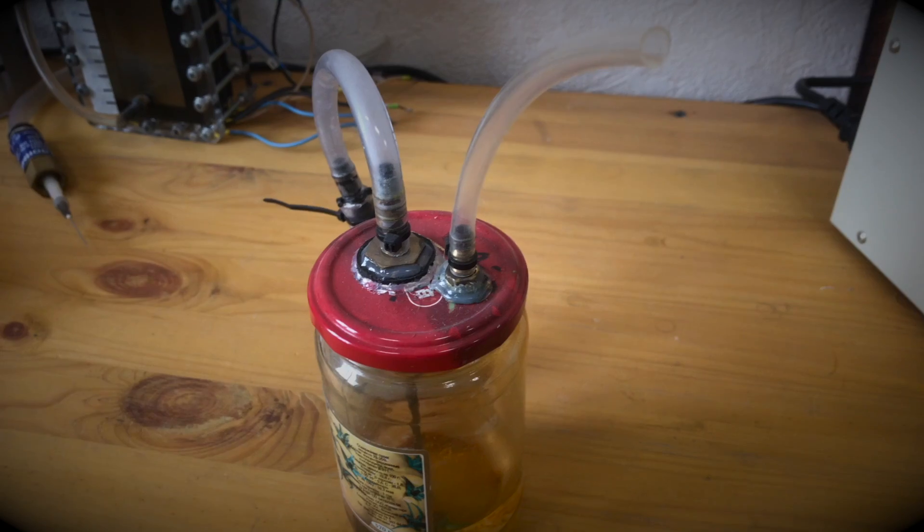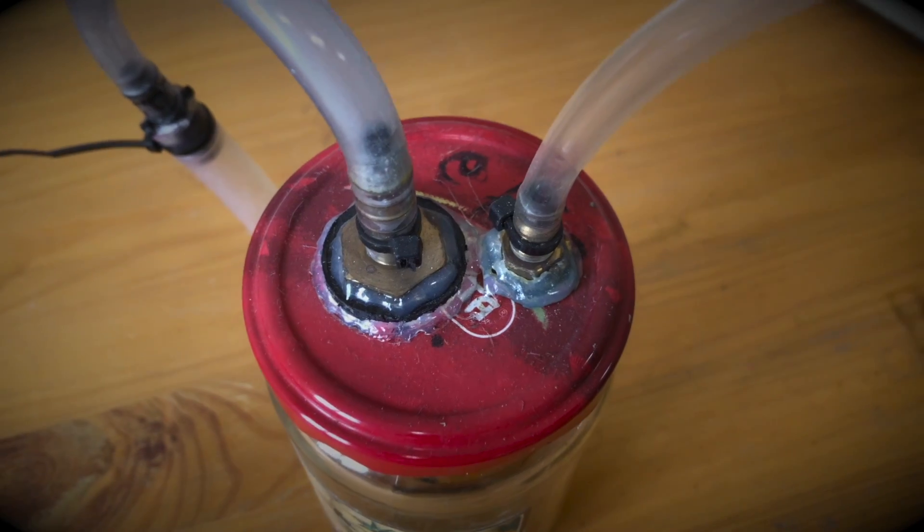In many cases a homemade bubbler is made from the first available can — thumbs up if you've done the same and air whistled immediately from five holes! Sometimes it's really easy to just buy what you can buy, and then you have more time for the things you actually have to make yourself.